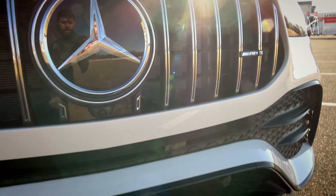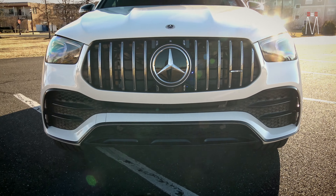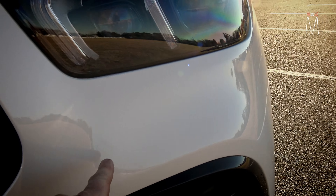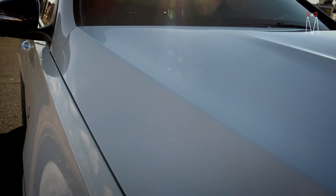With our acrylic cover in place, when you're looking at the front you literally see nothing. The radar is right up here behind the bumper.